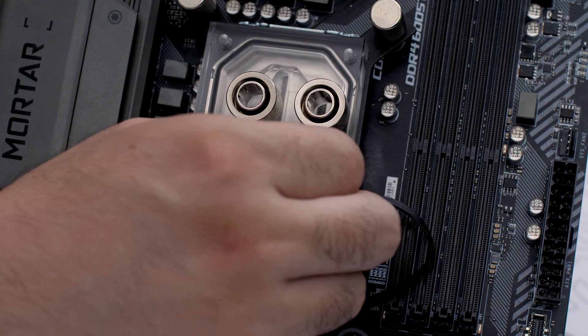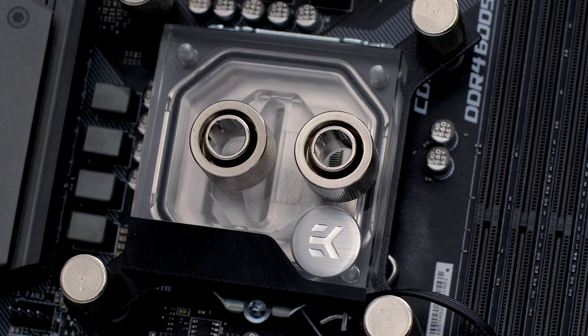Hold up, something doesn't feel right. Oh yeah, that's the stuff.